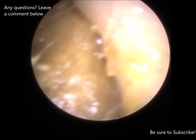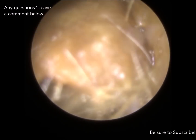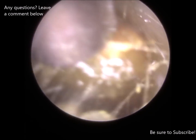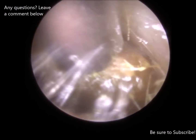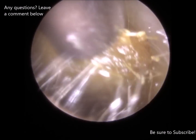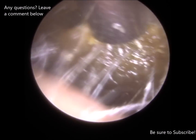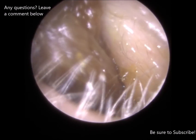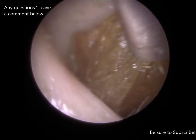It's quite oily in there. It's actually wriggling out and it's coming out in one piece hopefully.